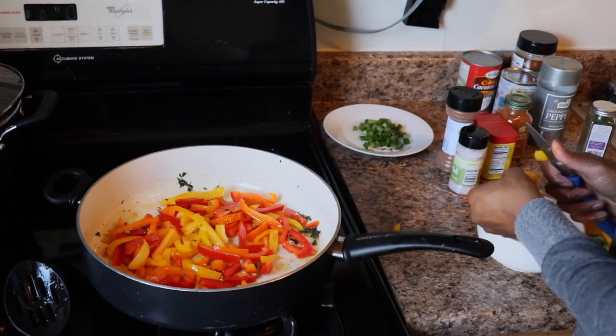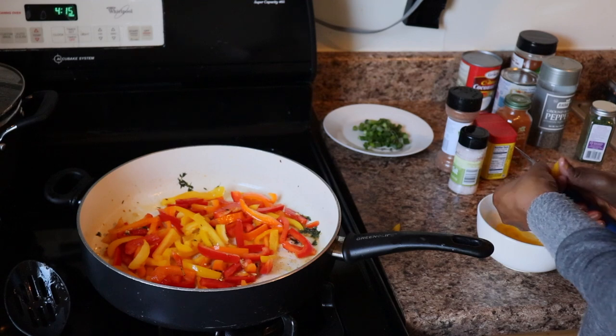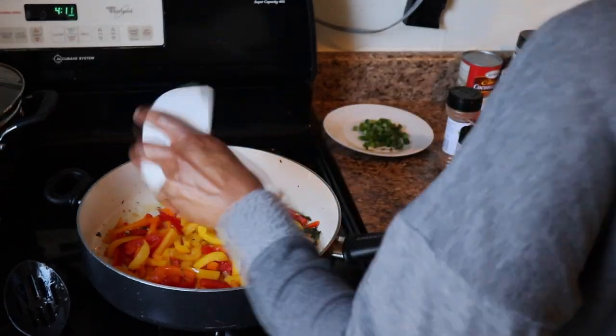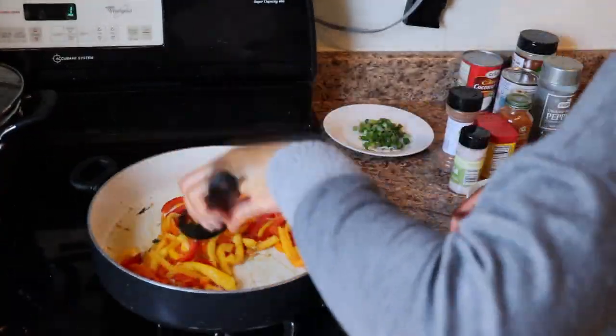I like it to be colorful and for the colors to be seen, so I just add it to the pot and shake it around a little bit like a little iron chef — I feel like I'm working in an Asian restaurant flipping it. I sped that up and it looks so funny.